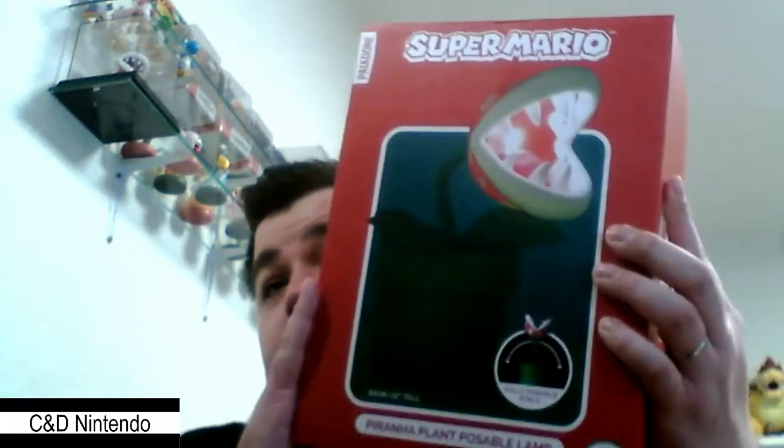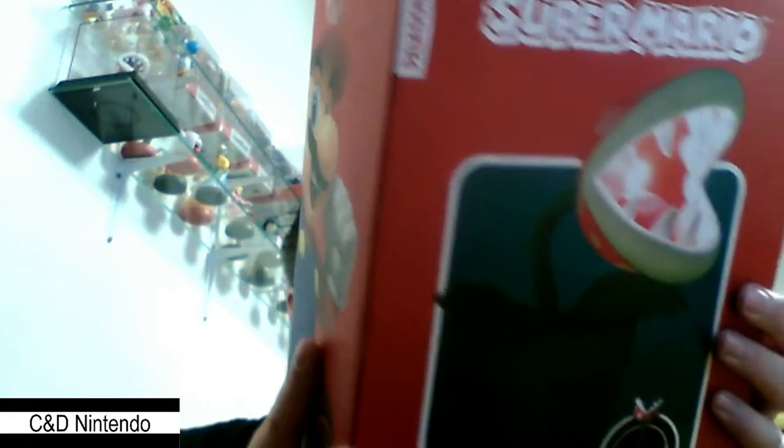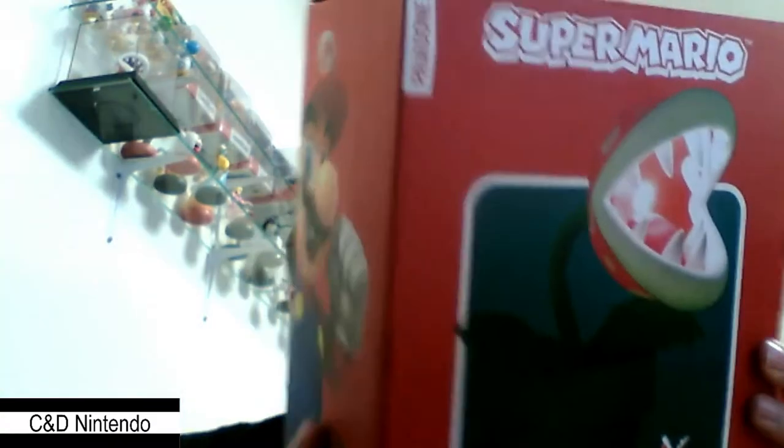Hello everyone and welcome back to C&E Nintendo. Today we're going to be taking a look at a new lamp from Paladon. If you remember, we did a Chain Chomp video a few years back which was also an LED light you plugged into the wall socket. Cash gave me this as a Christmas present for 2020 because he had seen that it's quite rare and going out of production, so he got one quick.